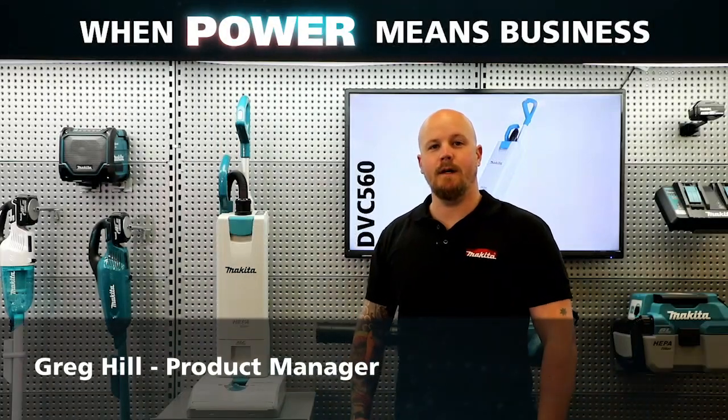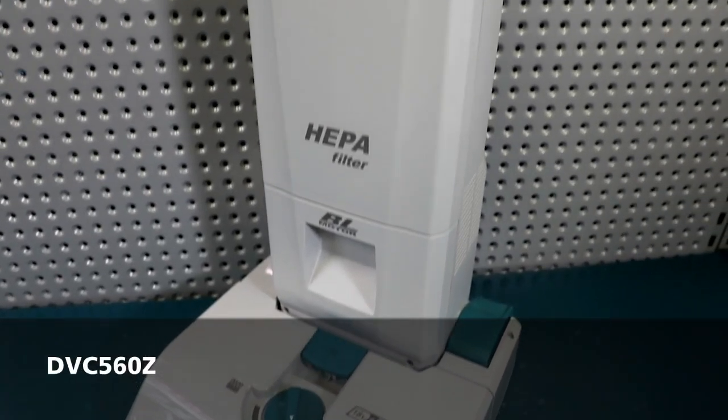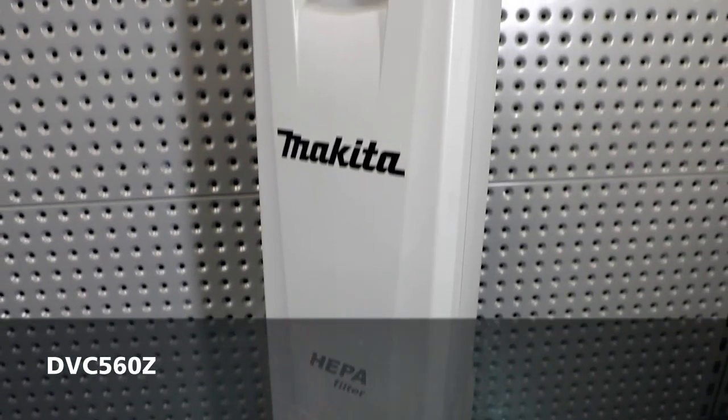G'day everyone. Greg from Makita here to introduce our new 18 volt x 2 brushless upright vacuum, the DVC560.